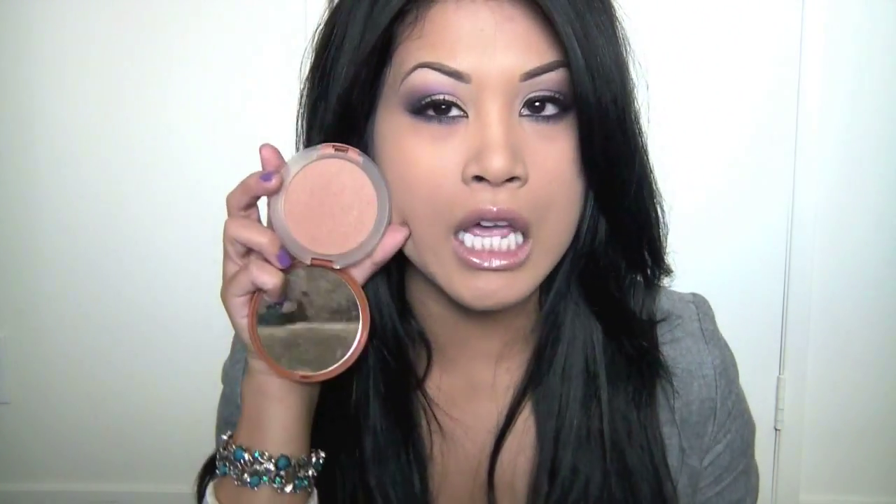I'll mainly use my Clinique bronzer — this is the number two Sun Kiss bronzer, and I like it because it's way darker than my face. Don't forget to use a bronzer that's way darker than your face, but don't go too dark. My favorite blush brush is this one — I use it for contouring my face.